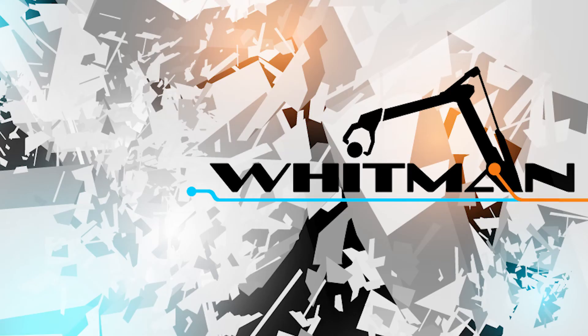Thanks for watching. I'm Josh Whitman with Whitman Technological. I love science and I hope you do too. We'll see you next time. Bye.